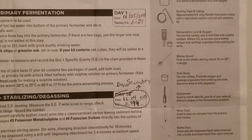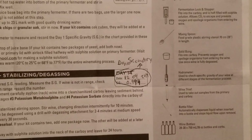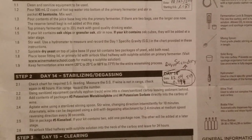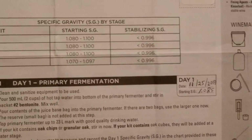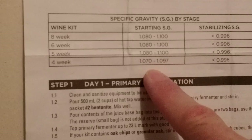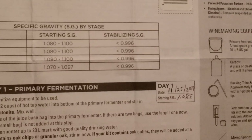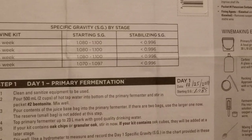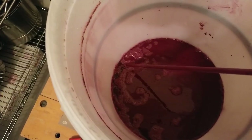To clarify — the specific gravity is 0.994, not 0.94 as I may have said earlier. That's where I'm starting my secondary fermentation at day 10, because day 14 would have fallen in the middle of my holiday. By doing this we can keep it in the carboy much longer and it will be fine. According to the chart, this is a four-week kit, and the chart says that at the stabilizing point it should be less than 0.996 — we're actually at 0.994, so I could probably stabilize now, but I'm going to wait until we get back in about a week.